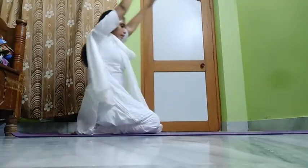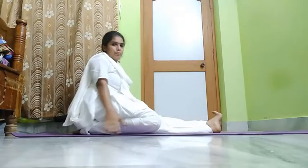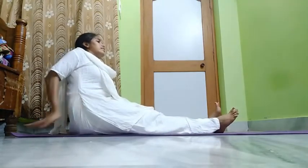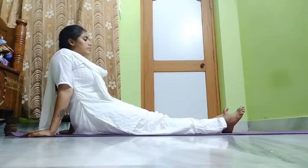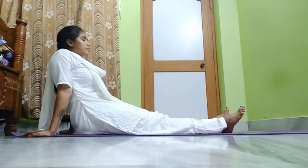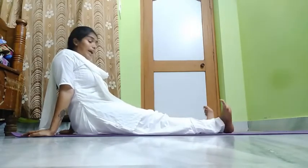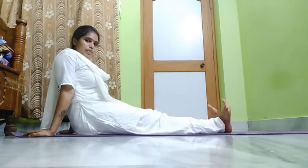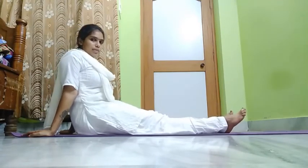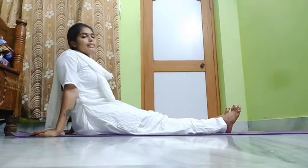Slowly get up, bring down your hands, release your legs one by one, and relax. Take the support of your hands and relax. Close your eyes and relax. Children, if you are getting leg pain, please shake or just rotate your ankles — ankle rotation — so the pain will be reduced. This is Shashankasana.